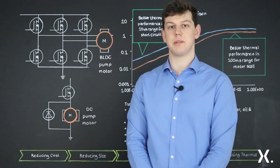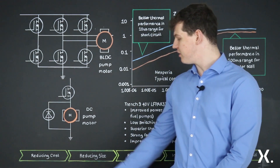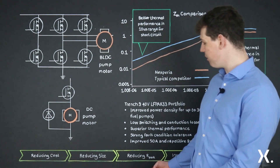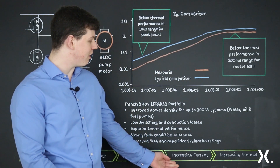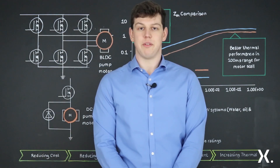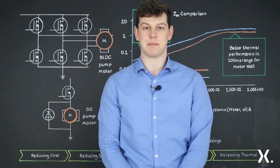All of these features support the growing trends we see in the automotive industry: reducing the cost of the system and the module size in a package with a lower resistance, as well as increasing current rating and thermal performance. Thank you for watching today. If you would like to learn more about LFPAK33, please visit www.nexperia.com.